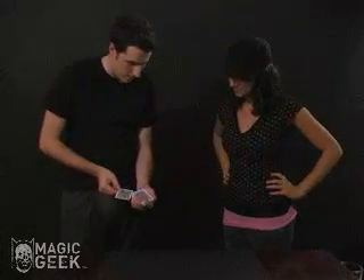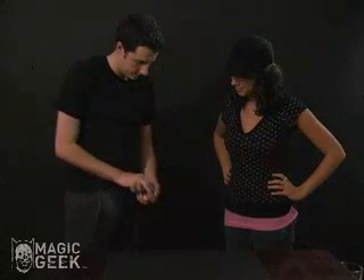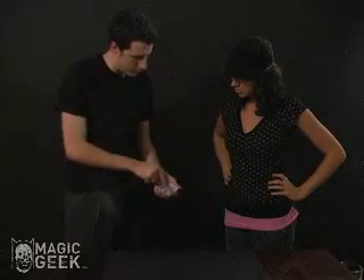Memorize it, show it to the camera so they can see it. I'm going to take your card and place it in the middle of the pack right there. And if you could push right in the middle there.